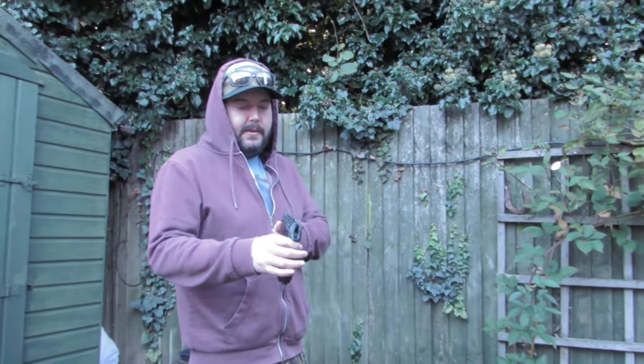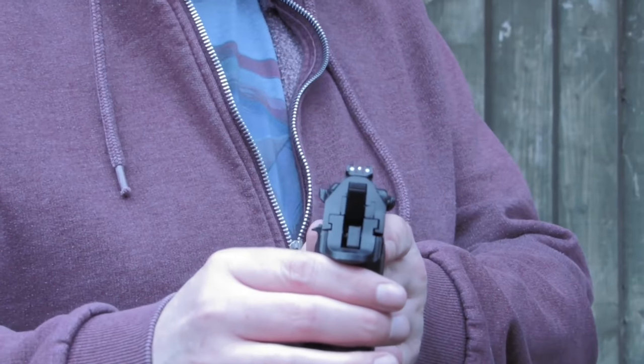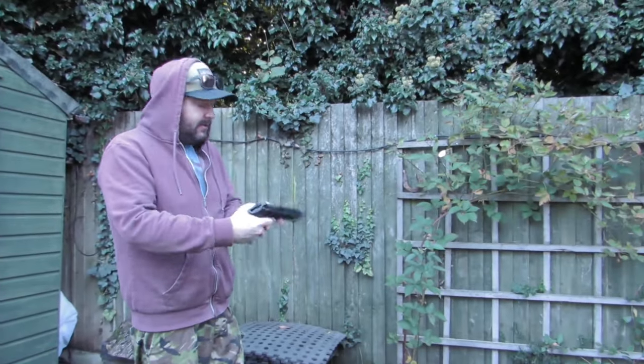Another thing I forgot to mention that I like about these is the iron sights — very clearly marked. The three dot white dots are brilliant. That's one thing I really like about the Beretta.